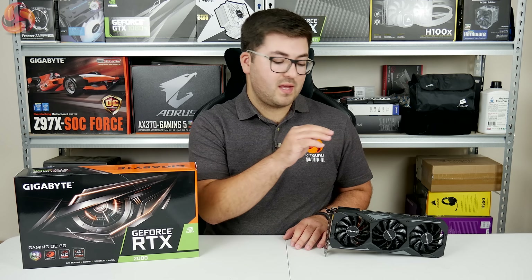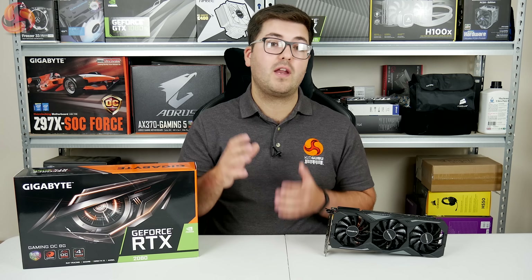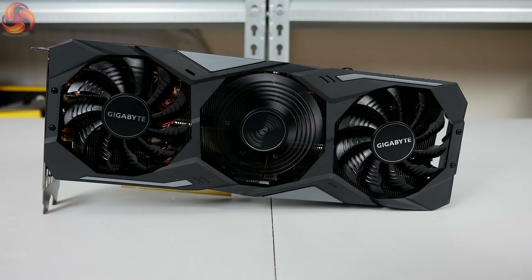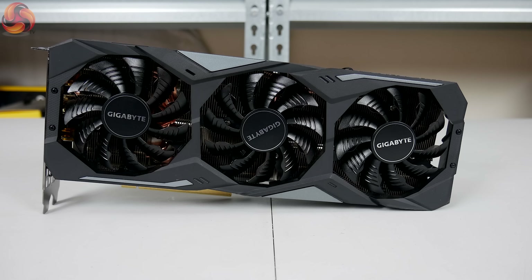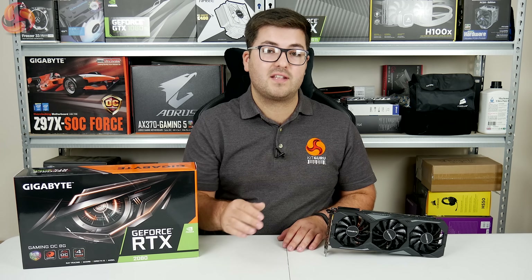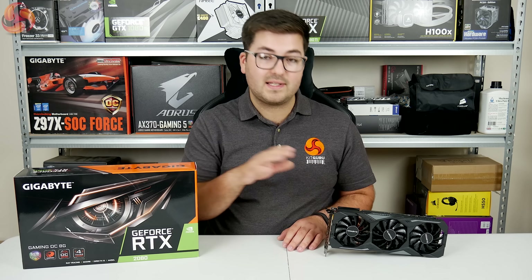The most interesting thing on the front of the card is of course the three fans. Each fan measures 82mm in diameter, so they're not the largest, but you get three of them. Interestingly, the middle fan is set to spin in reverse — the opposite direction to the two outer fans — which Gigabyte says reduces turbulence and increases airflow pressure. We'll look at thermal performance later in the review.